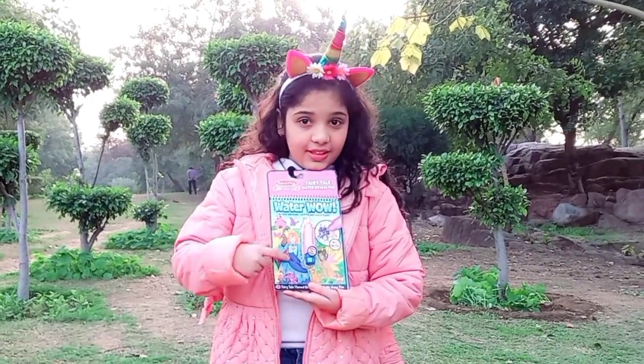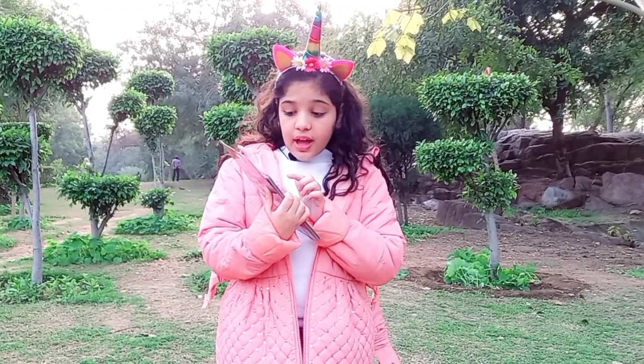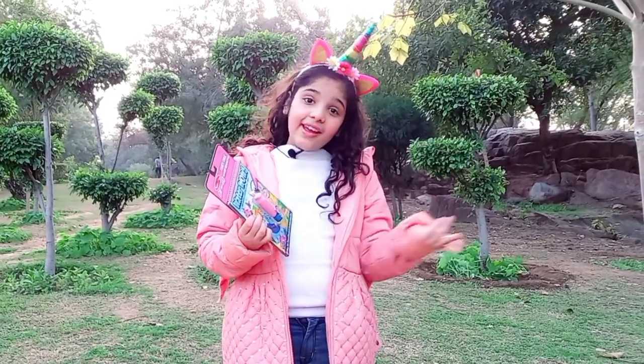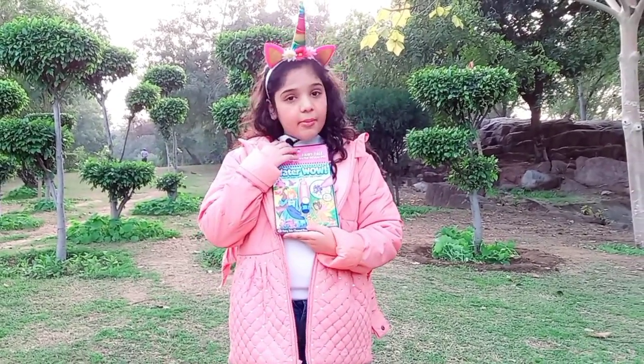It's so fun to do - you can color it with water, and if you let it dry you can color it again. So it means you can color it over and over again. It's so much fun, and this is the fairy tale edition that I'm unboxing.